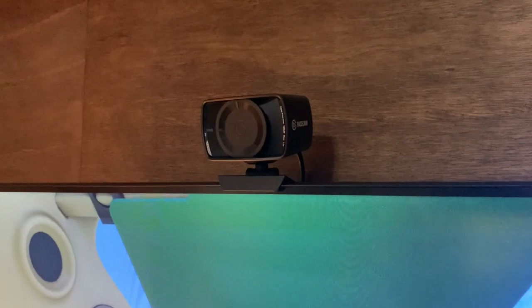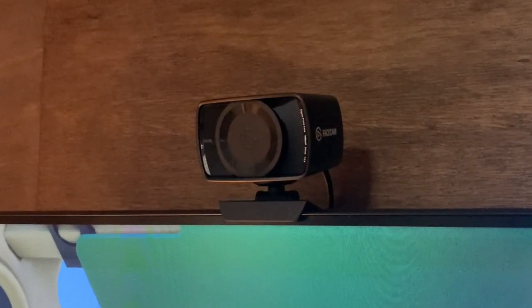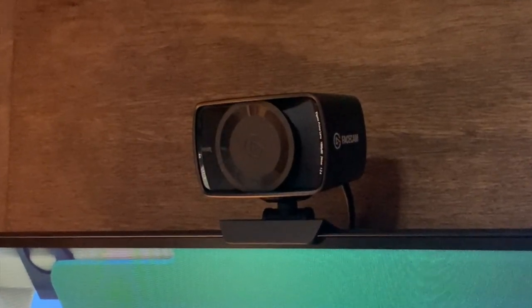This is the webcam I use — the Elgato Facecam. It's a 1080p camera capable of 60fps. There is a 4K version available for three times the cost, but it's really hard to find. I use it to record myself regularly and also for face tracking. What I really like is it's got a little lens cap so the CIA can't spy on me.